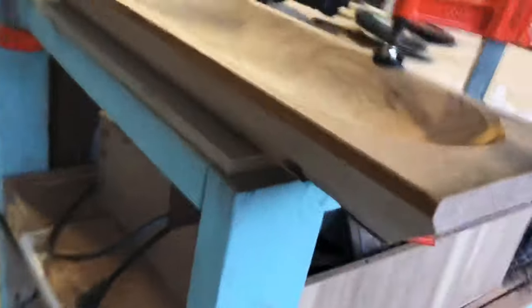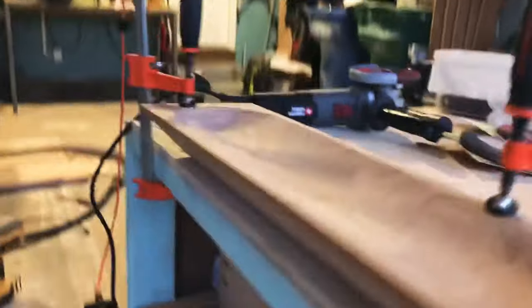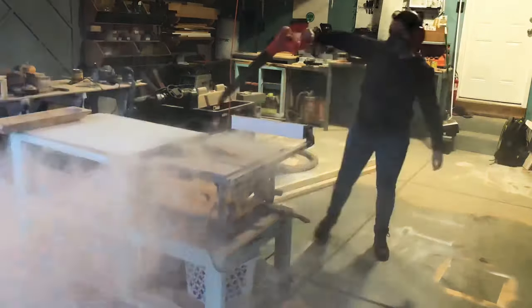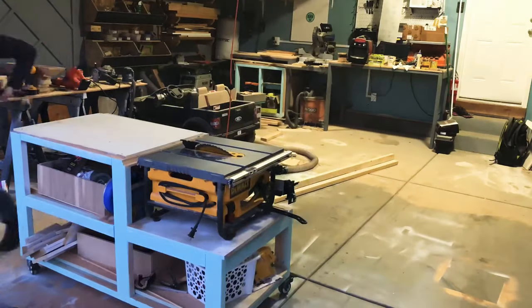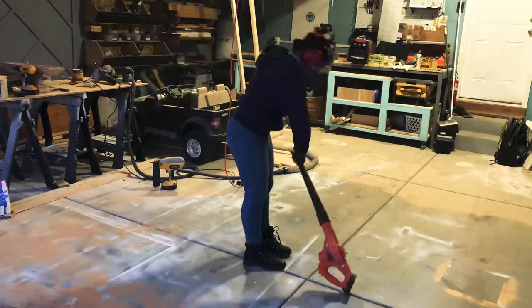This is where I hit the depth I really liked and wanted. I felt like I was going a little over halfway into the laminated space and I was happy with this. Make sure you blow out your space — it will be a mess. This put off so much material, but that's one of the things I love about this mobile table saw base: I can move it out of the way and get everything cleaned up.